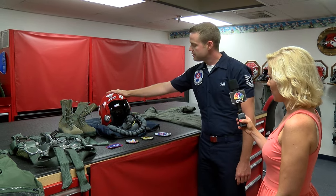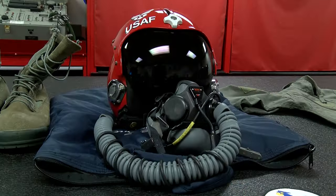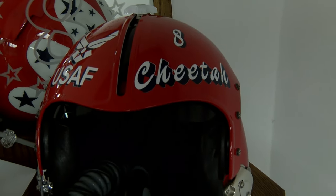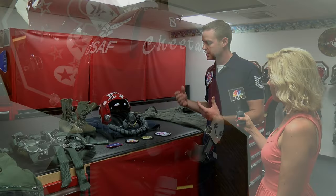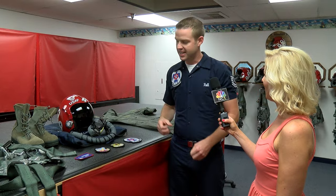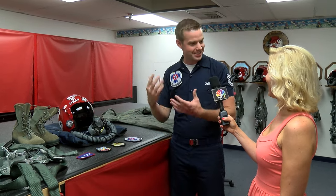Also, the HGU-55P helmet right here, complete with visor, and the MBU-20P mask. These are the items that the pilots or aircrew wear while they're flying to keep the oxygen flowing to their face. That way it keeps them awake as well, and it's a little more comfortable having a nice flow of oxygen while you're flying up there.